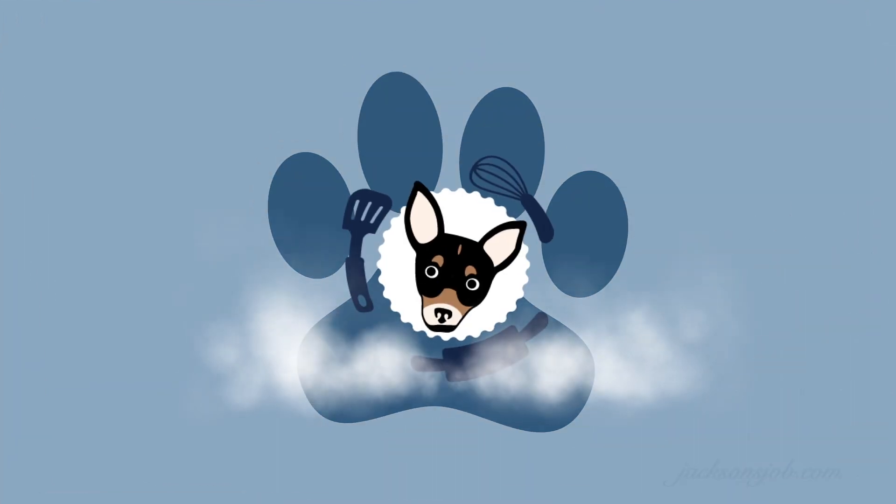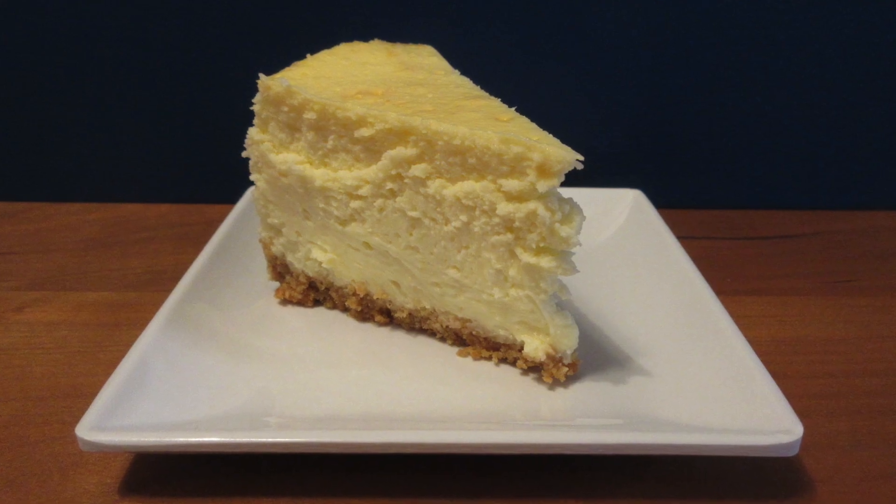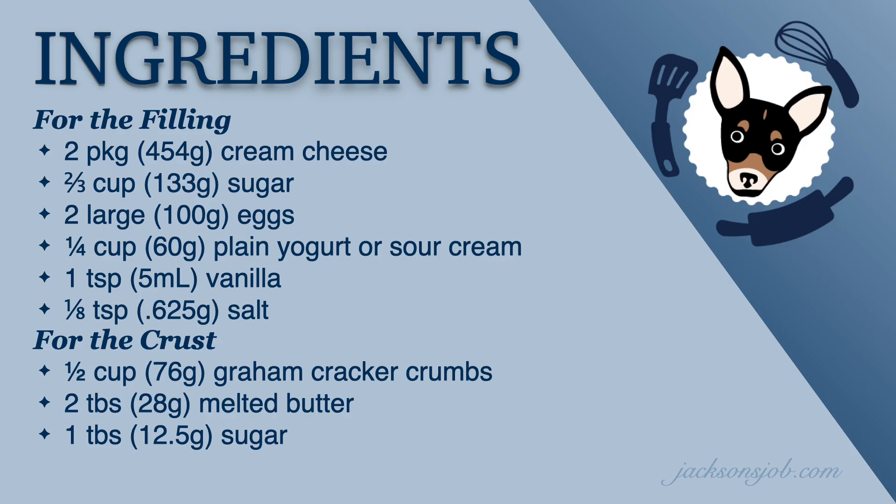Hello and welcome to Jackson's Job. Today we're going to make a really nice six inch cheesecake and you don't need a springform pan. The ingredients aren't even difficult, and if you use yogurt you can save a ton of calories and it still tastes delicious.